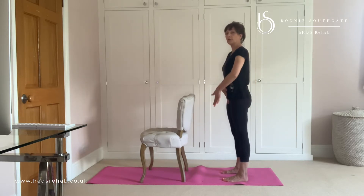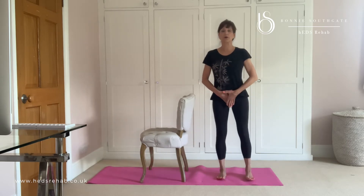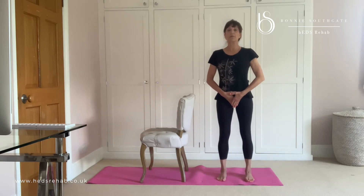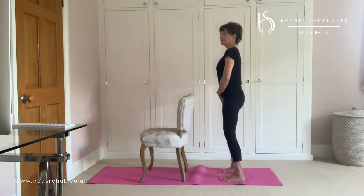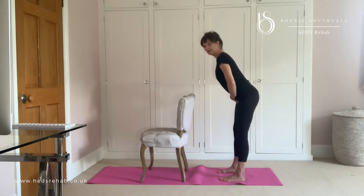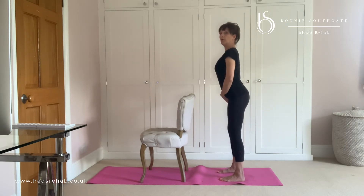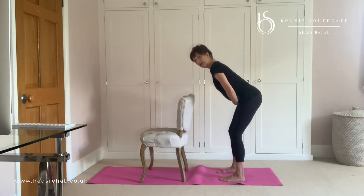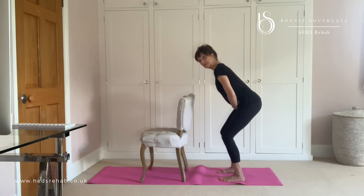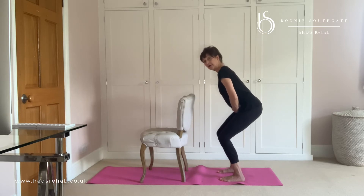Sometimes if you think about putting your hands in a triangle here, you can think about tipping the bottom bit back, and you have to allow yourself to move the hips without moving the spine. So I'm not arching my lower back to go back. I'm going to allow myself to bend, and now I'm just going to bend my knees forward slightly and come back up.